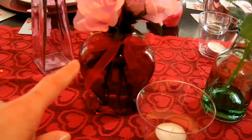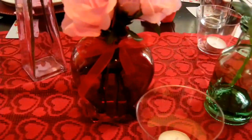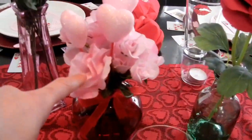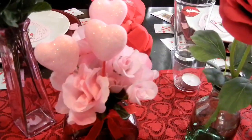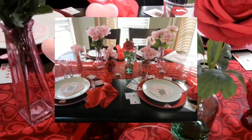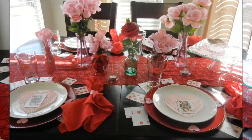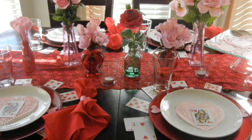These little vases I purchased at the Dollar Tree a few years ago, but I saw them recently so I know they still sell them. I have two and I filled them with Dollar Tree fake pink flowers. The Dollar Tree also sells little pink glittery hearts — some flowers actually have these built in. I really wanted my table to be floral and pretty.